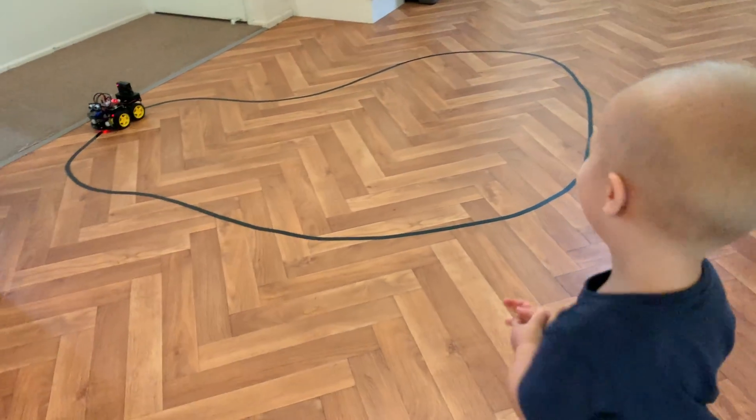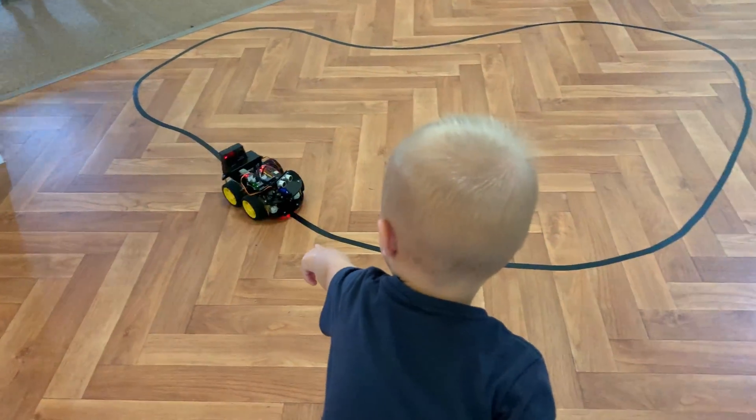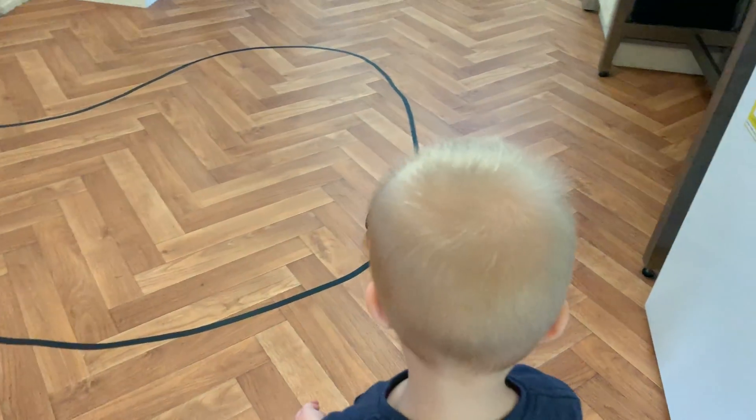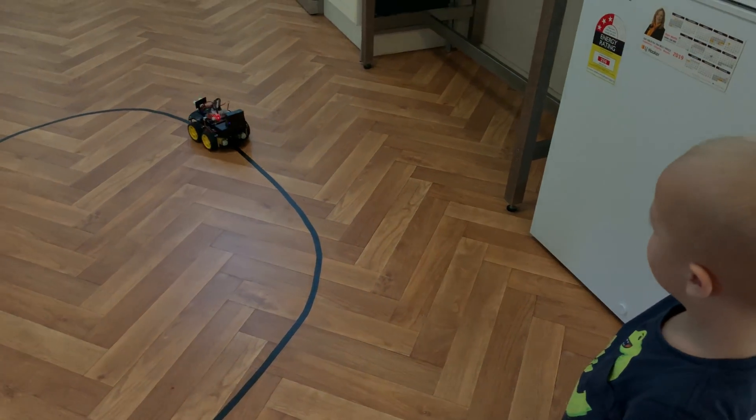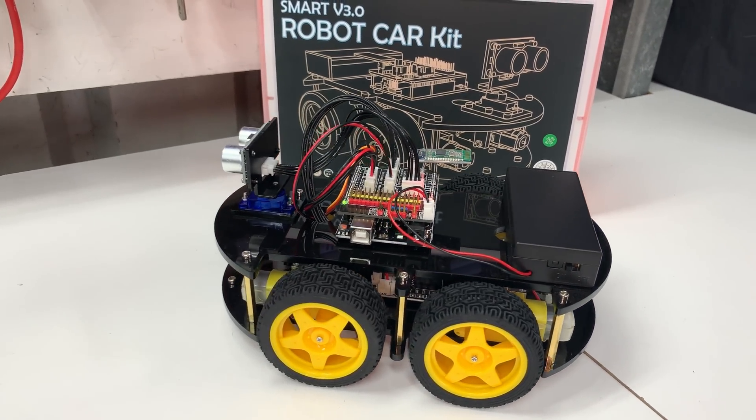Well, that's it for this video. Thanks very much for tuning in. If you loved this video, please give it a thumbs up. And if you'd like to buy one of these robot car kits, there's a link in the description below for Amazon. Thank you very much for tuning in and I'll see you on the next one.